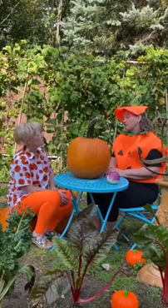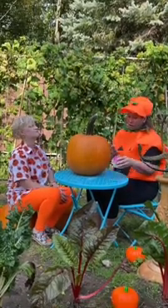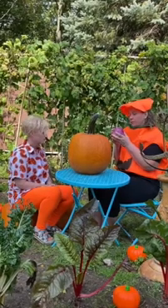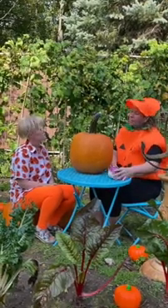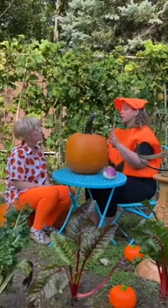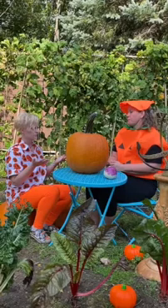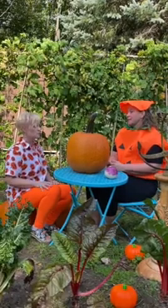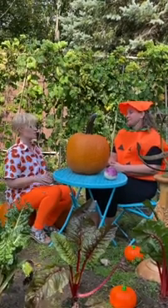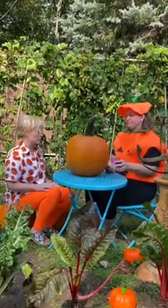As time went on, people realized that pumpkins were so much easier to carve than these little hard turnips. So when people from Ireland came over to the United States, they brought the tradition with them — it would seem a lot easier to carve a big old pumpkin instead of a tiny hard turnip.